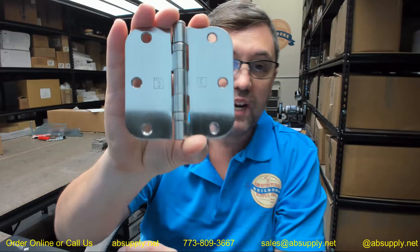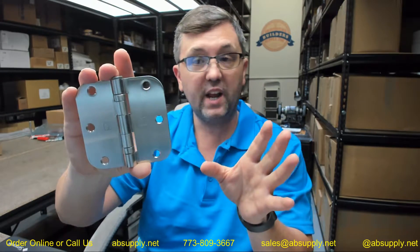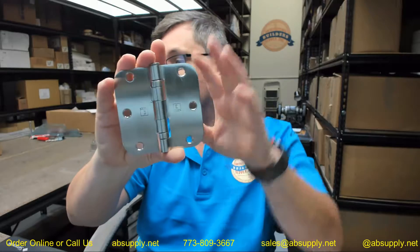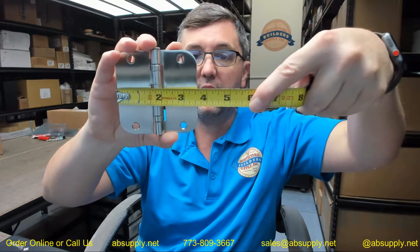Here is what that hinge looks like. RC stands for radius corner, BB stands for ball bearing, and 1542 is going to give you that template pattern when it is a 3.5 inch hinge at a standard location. The SS just stands for stainless steel, 3.5 by 3.5.